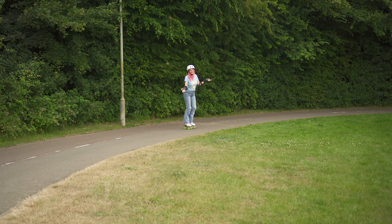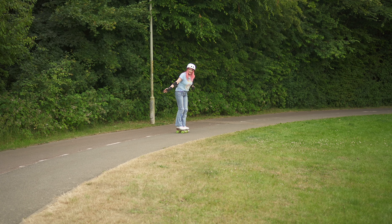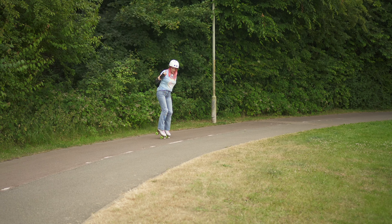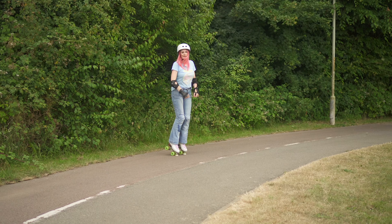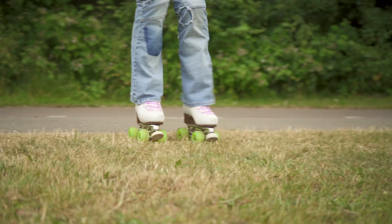Another option is always the side step, as long as you're against the gravity of the hill. Now you can see here that I'm actually rolling quite a lot. So if you're not comfortable, you can always use toe stops because you might feel a little bit more in control that way. And obviously you can also do this on the grass.